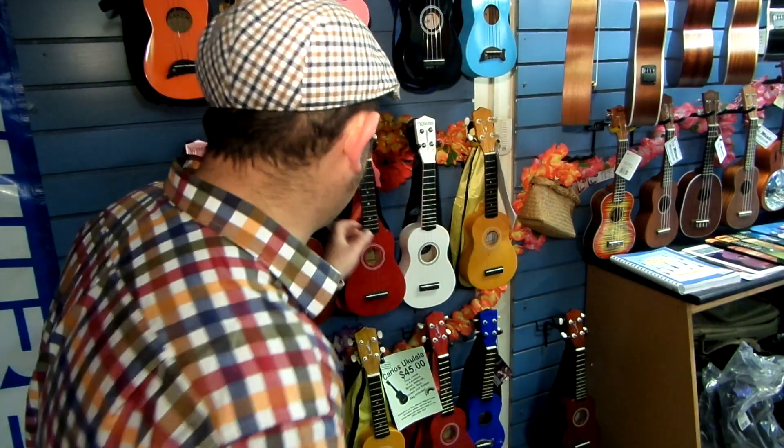Hey, Justin here from the Music Warehouse. Here to talk to you now about the Carlos $45 introductory ukulele for the beginner.